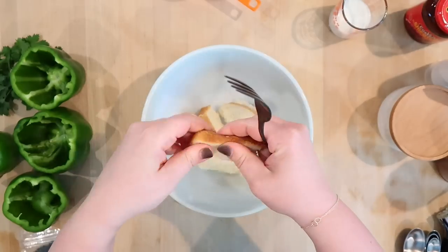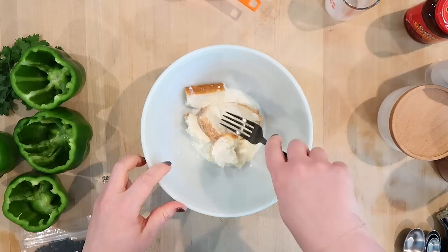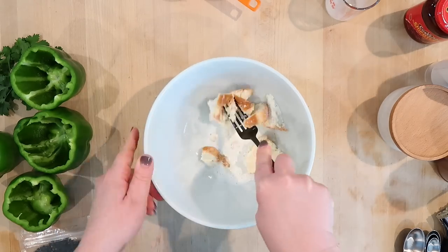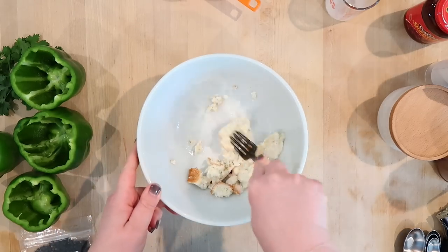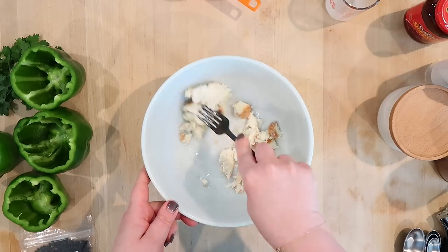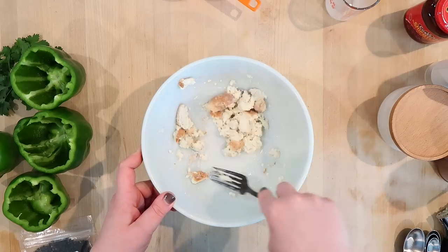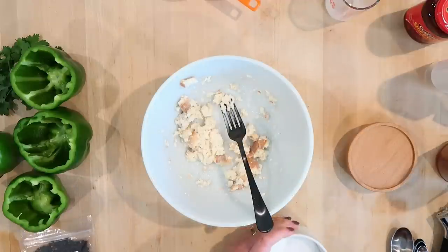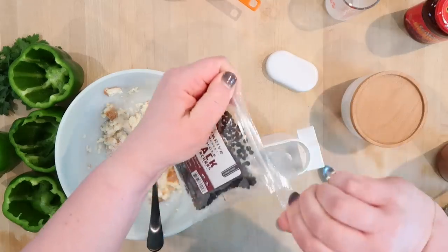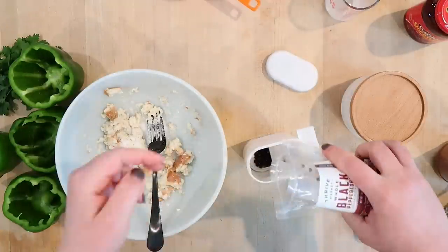I've got a different bowl here and I'm going to start working on the meat mixture. One of the unique things about this cookbook is that it uses this technique of mashing bread with milk and adding that to the ground beef mixture to keep it moist. I've seen this done with meatloaves but never in other recipes, so I thought that was interesting. I'm going to add one and a half teaspoons of salt and half a teaspoon of pepper.